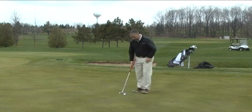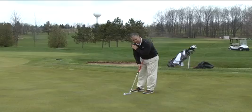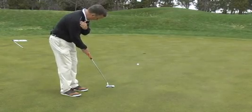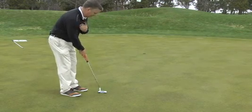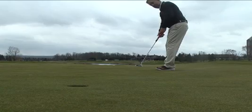Here's a drill that you can try. Place your putter just on your right hand, hold your right shoulder with your left hand, and just practice making a swing just like you would underhand a ball. That drill right there is going to make you a much better putter.